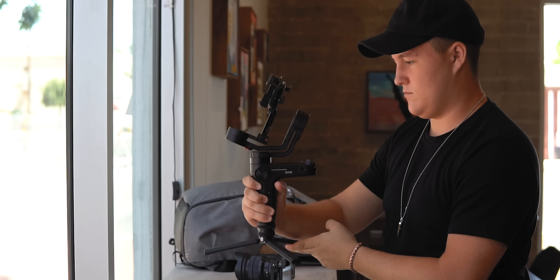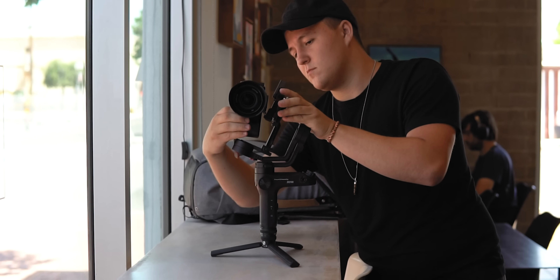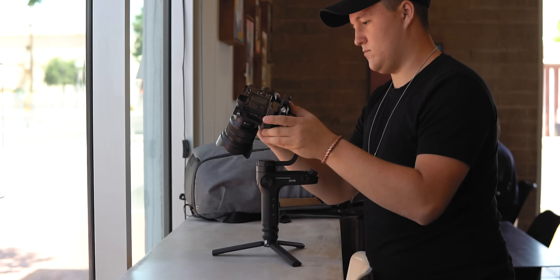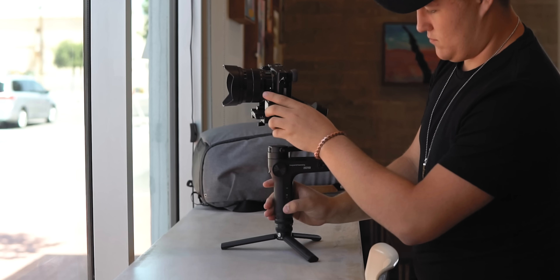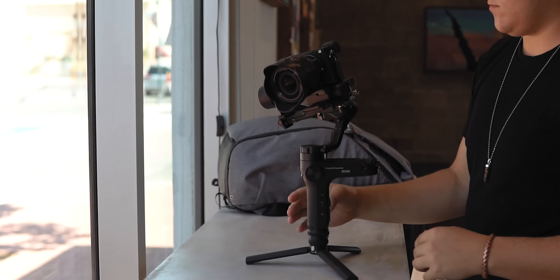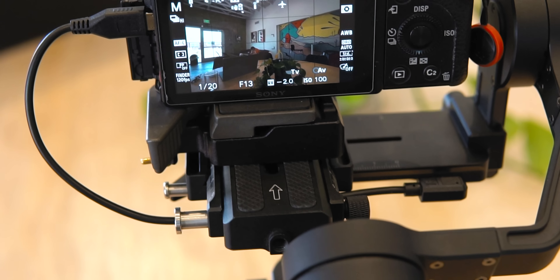As someone that likes to film a lot of travel videos, being able to take your gear out of your bag and have it ready to capture the moment is very important — that way you're capturing your experiences in their real form. Setup time is very quick and easy for the Weeble Lab.